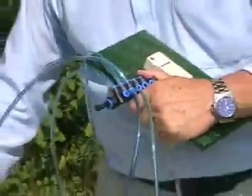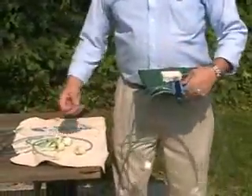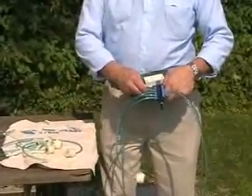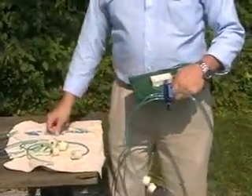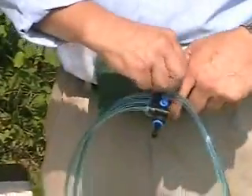I'll send you 10 plugs for the ports that you're not going to use. Make sure you get an extra one in there. Everything fits in very quickly, very smoothly.